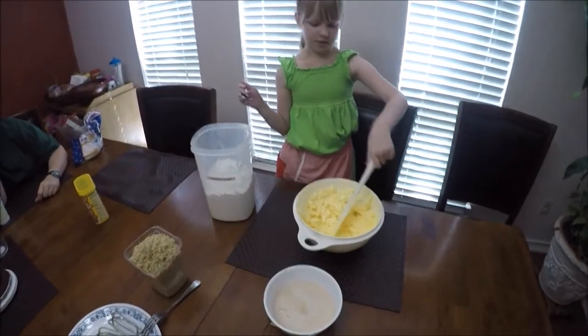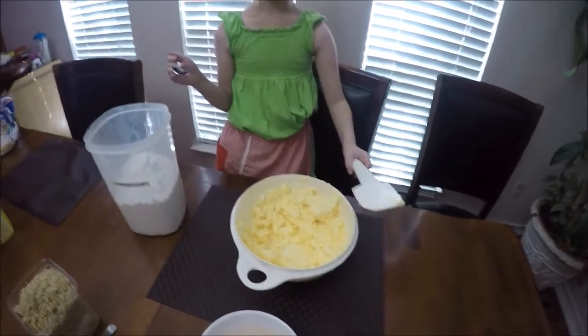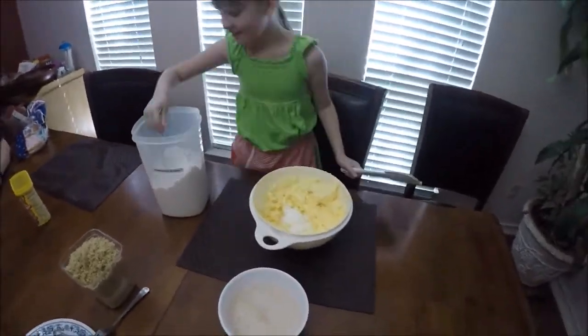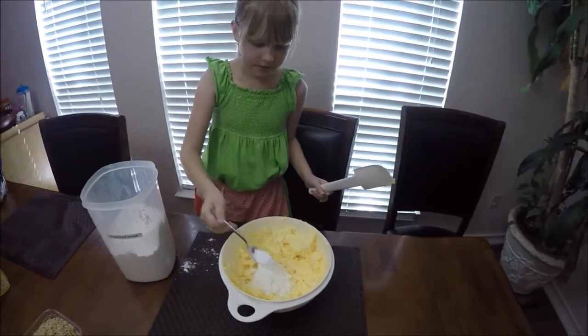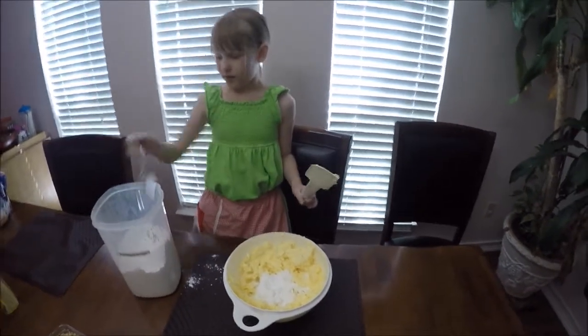Now that we have the butter nice and fluffy, we are going to put in five tablespoons of powdered sugar. Just a little at a time — five tablespoons, that's it.